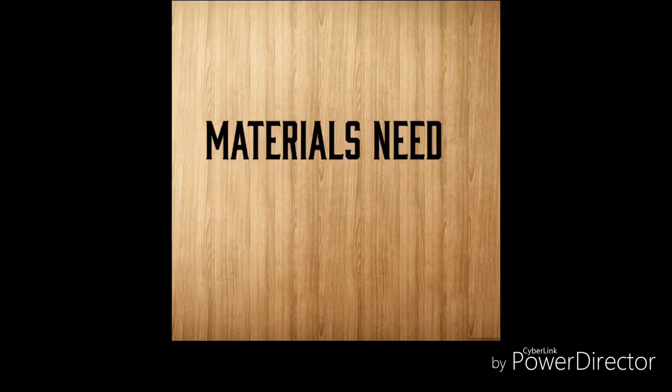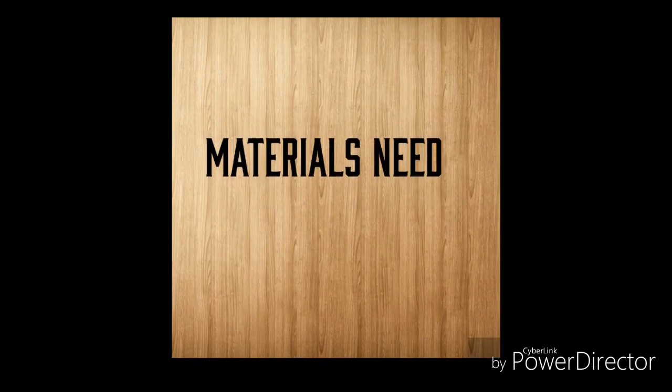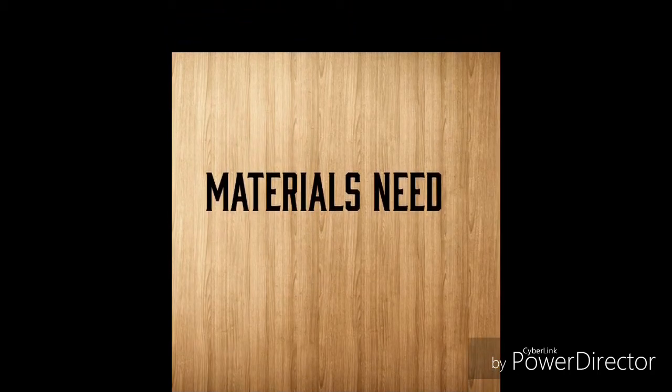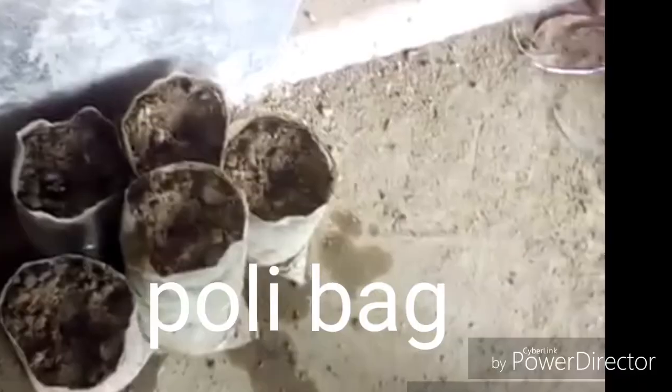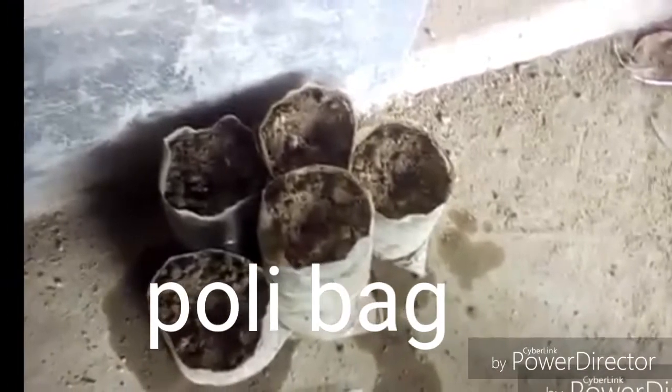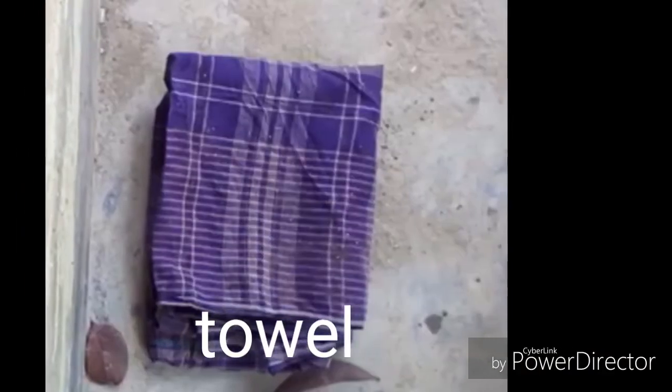Hi people, today I'm going to show you how to germinate cucumber seed. There is some material you need: first you need cucumber seed, also you need a poly bag and a towel.